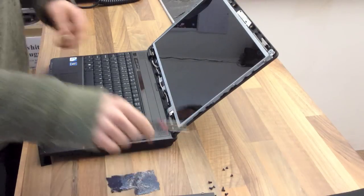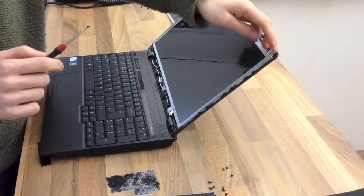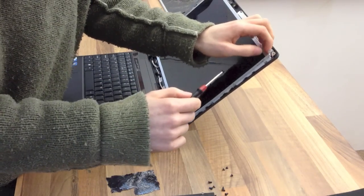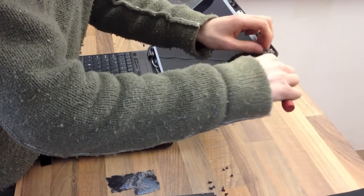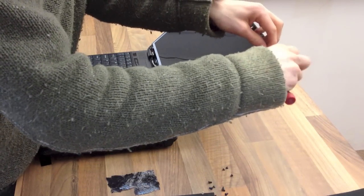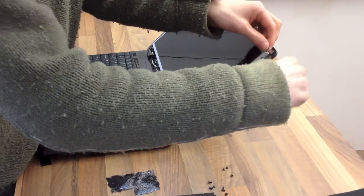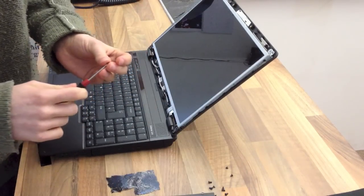One thing to watch out for: if the laptop has been dropped, be careful that the hinge supports are not bent. If you try and screw it in while they're bent, you may snap the panel — I've done it before. So just check that they're straight, and if they're not, you can usually just bend them back into shape by hand, although you may have to remove the hinges to do so.